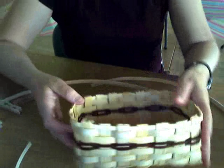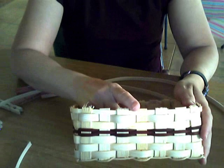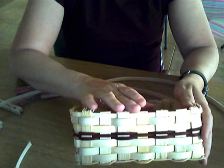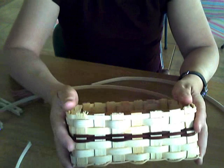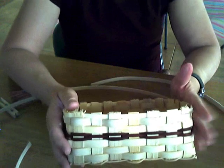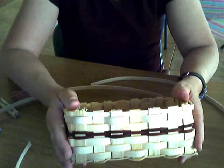As you remember, we finished off by putting on a rim row. This was our quarter inch flat — the very top row of weaving. This row is going to get covered now by our rim. The first thing I need to do, other than I've already wet my basket, is that my basket is damp and all of my weaving materials have soaked for five minutes.